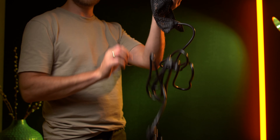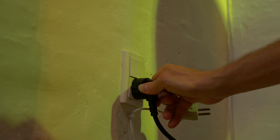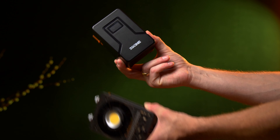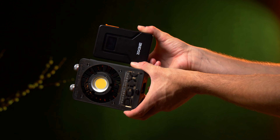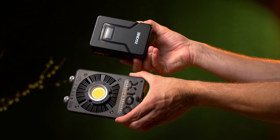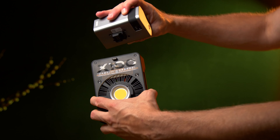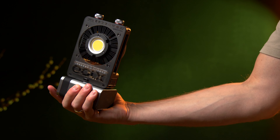The X100 can be powered through DC wall power or USB-C. Normally when you need a battery solution for a COB light you will need to add a V-mount battery, which can be very big. This is a small 99-watt battery from CGCINE that can power a COB light below 100 watts. Check out the size of this battery next to the X100. In one of the bundles you can purchase the X100 together with a specially designed battery that connects to the side of the light and also functions as a handle.